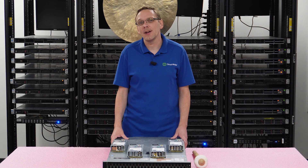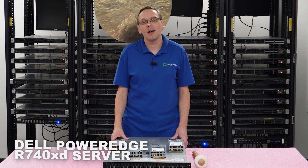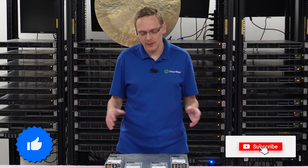Hey, thanks for stopping by today. I just want to share a little bit more about the Dell PowerEdge R740 XD server. Do us a favor — if you find anything that helps you in this video, click that like and smash that subscribe. All right, let's hop in.